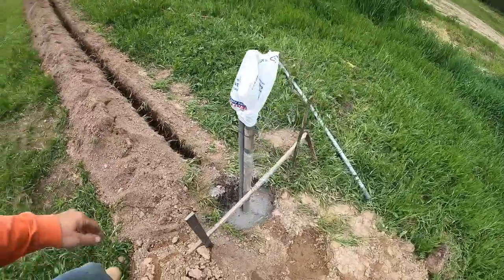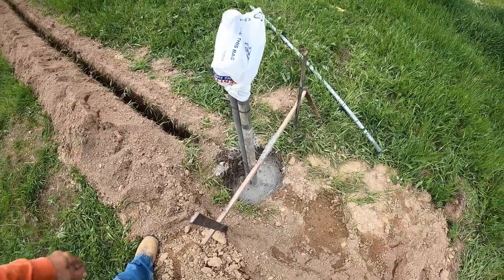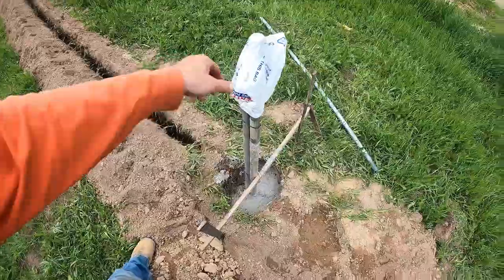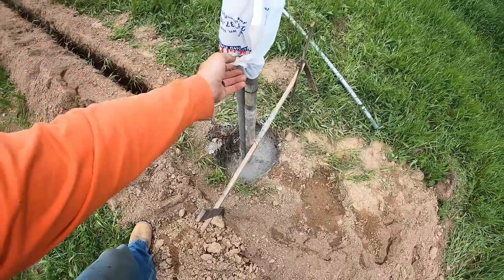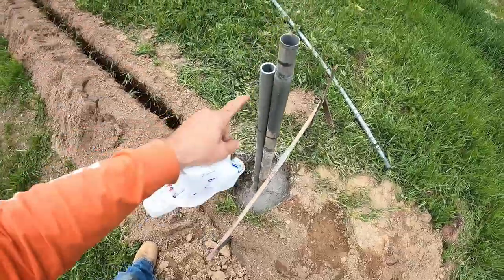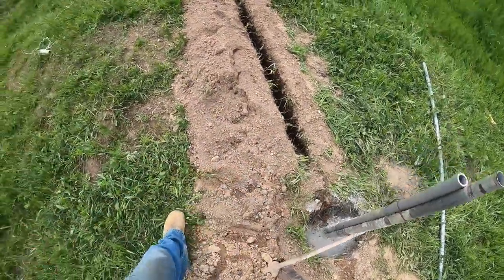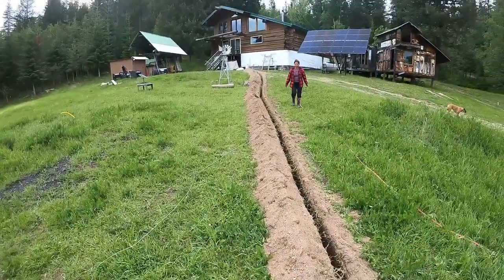We let that cement dry overnight and checked it — that thing was solid as a rock, solid as concrete. We put a bag over the top of it just to make sure no rain got in, because it rained the night before after we finished putting all that pipe in. Now we're ready to start pulling some wire.